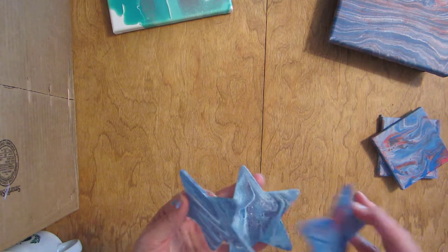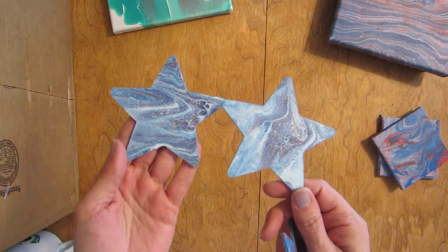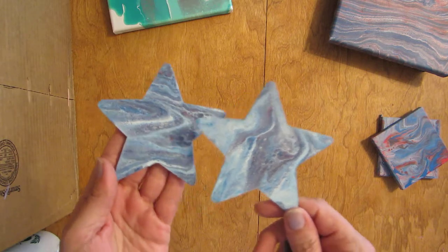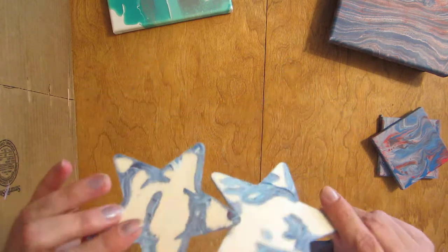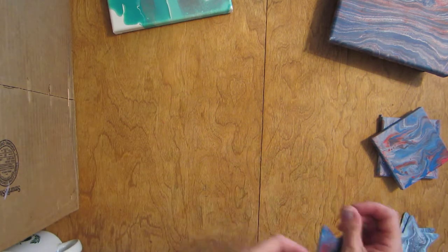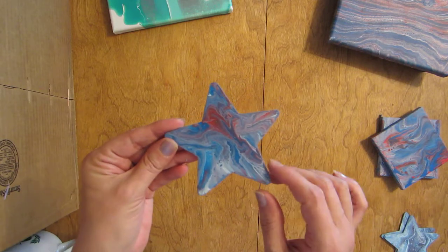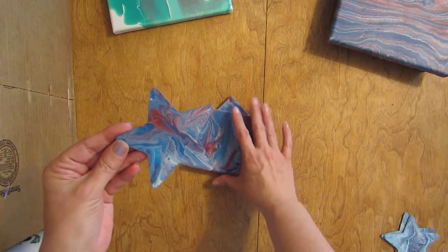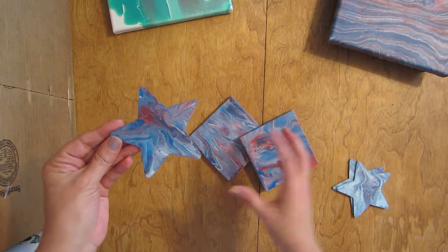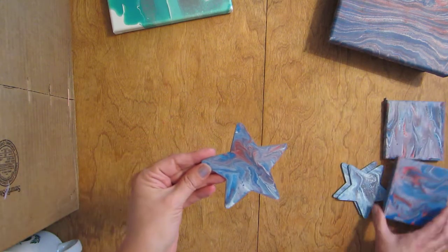I also poured some paint on some stars using leftover paint, but the red really did not come out in these — it's more just the blue and white, with just a little bit of red. I'll turn these into fridge magnets after I clean up the back. I dipped this one — it definitely has more red. For these two I just poured extra paint over them, and this one I made a separate little dip thing to get a more concentrated look.